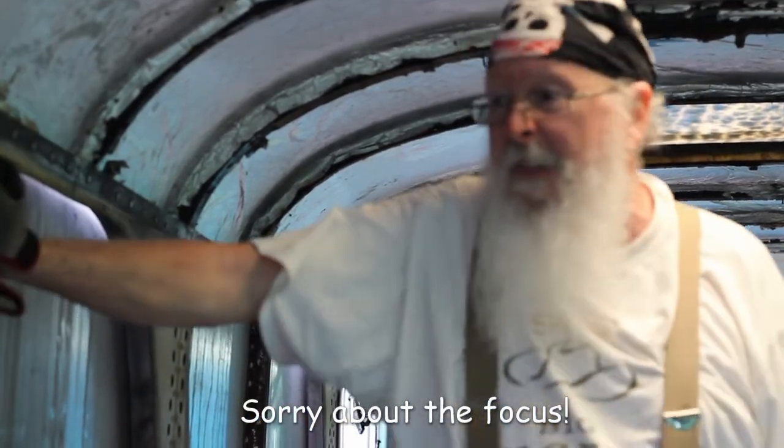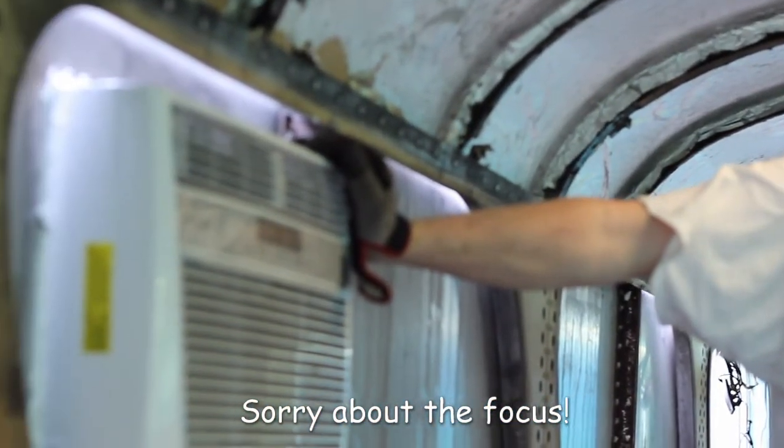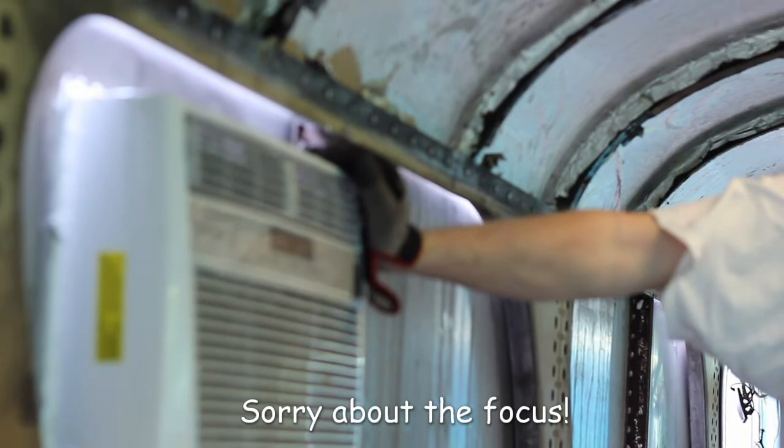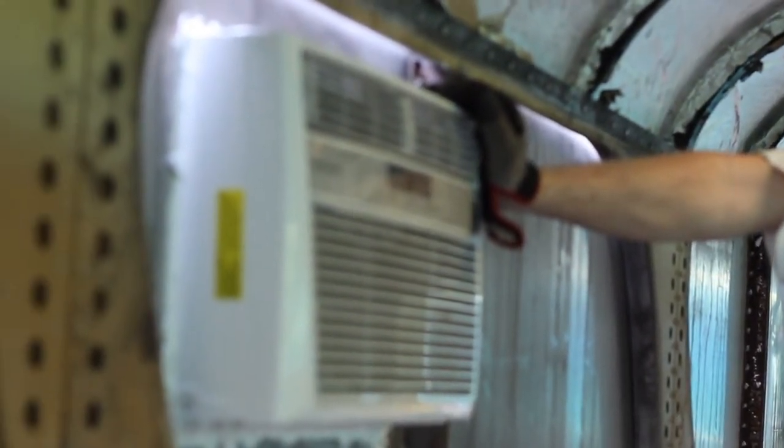New air conditioner. This one's a lot bigger, so we hope it'll cool the bus off a whole lot better than the old one did. We learned some lessons on cutting the hole for this one, but I think we got it all done and in — we're ready to be nice and cool as we work.